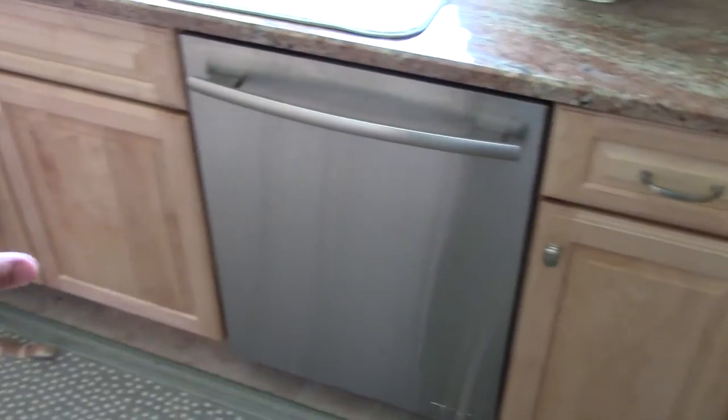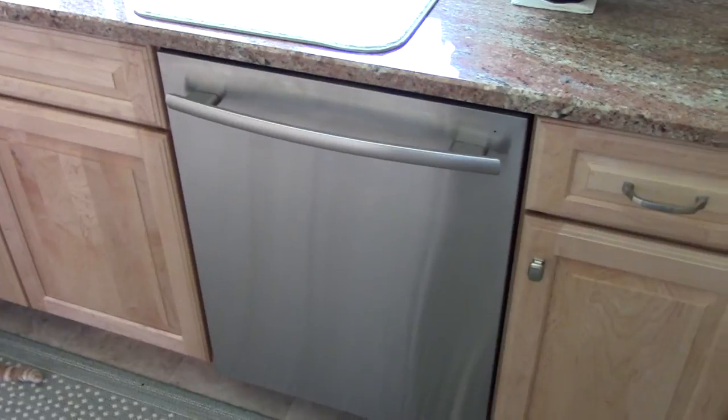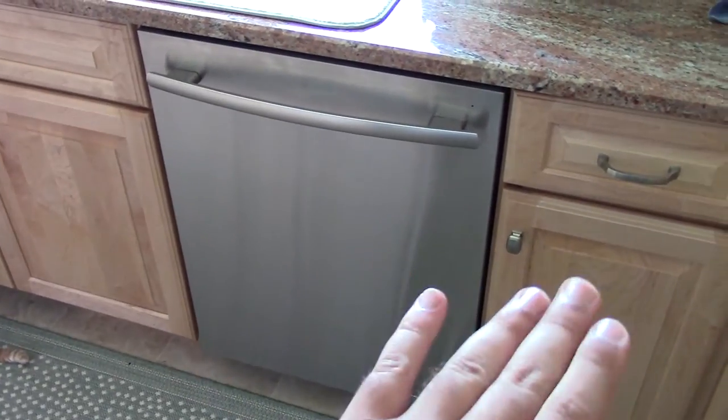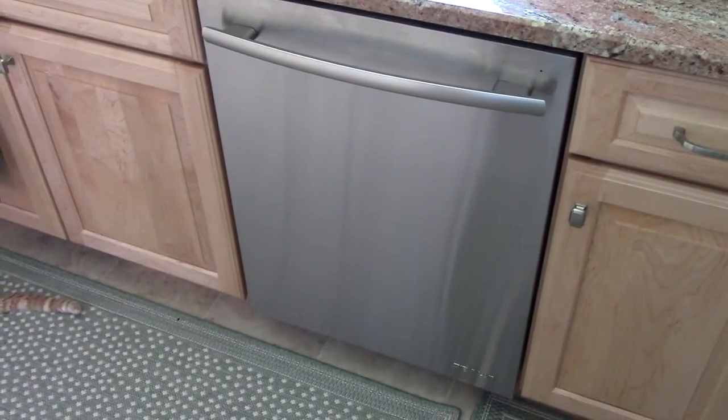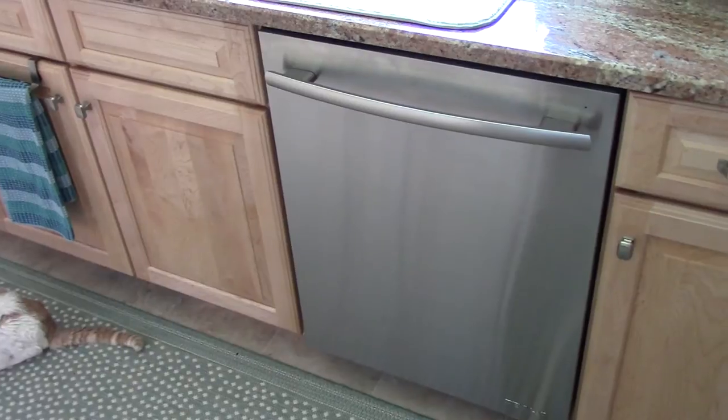One thing I will give this dishwasher, thankfully, is that it's not the kind where you put cabinet paneling over the door. That's one of the stupidest things I've ever seen, because it's like, if you're so ashamed that your dishwasher is showing, don't get a dishwasher. Because you still got the oven and you still got the refrigerator, so it really saves you a lot — not. So that's some pretty stupid things they were doing with that.